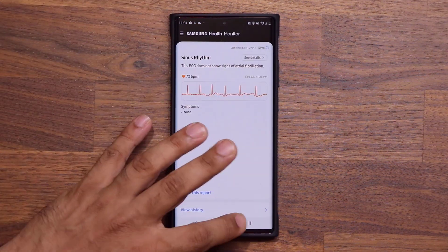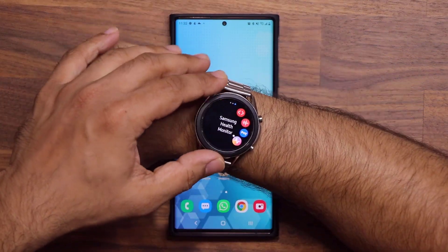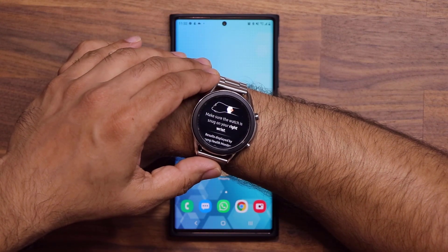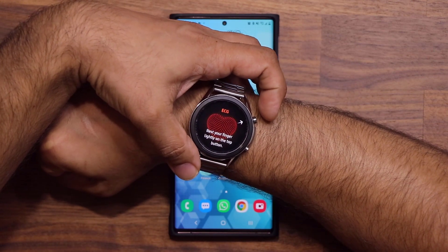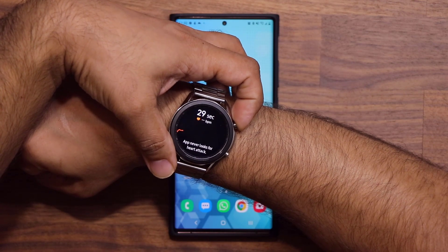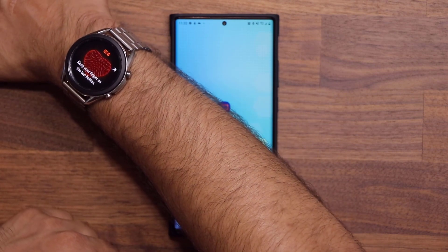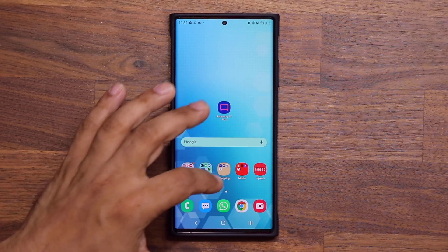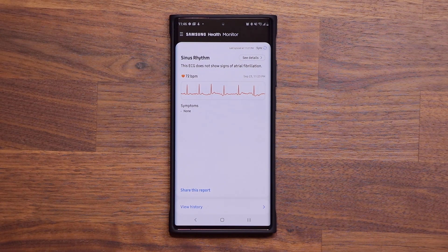Every time you want to measure your ECG, go to your watch, open the Health Monitor application, tap inside, confirm the watch is snug, then place your finger lightly on the button and the process starts — 30 seconds. Make sure you lay your hand on a table and stay calm and collected. Once the reading is complete, go into your Samsung Health Monitor application on your phone and it will show your latest reading.